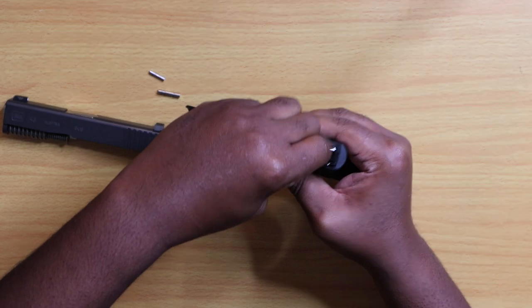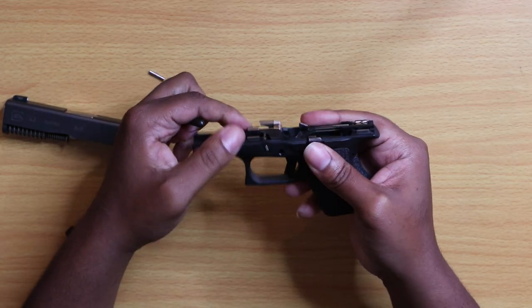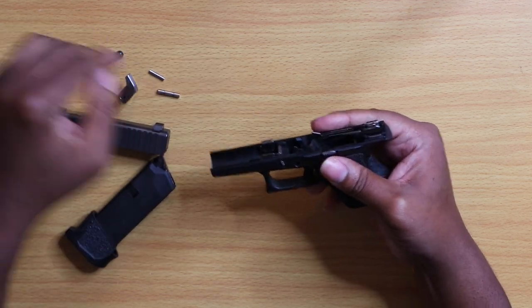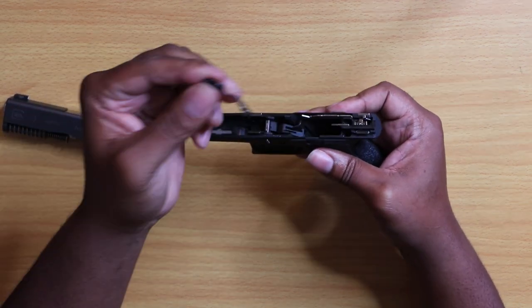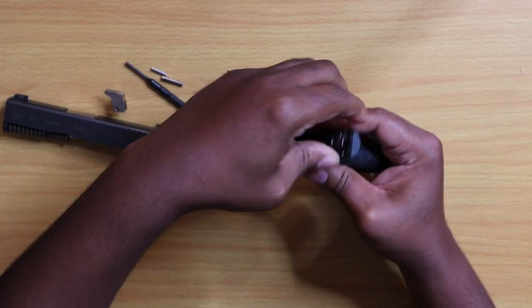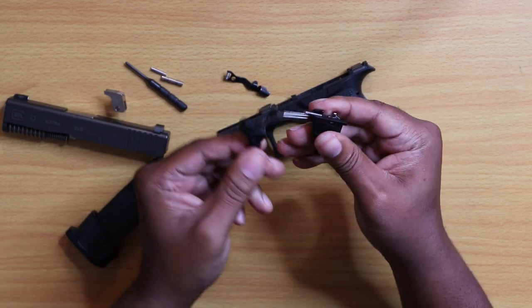Just take your punch, work it up a little bit, just like that, and you can pull it out by hand. And what you're going to want to do from there is pull your slide release out and just work your trigger groove out, just like that.